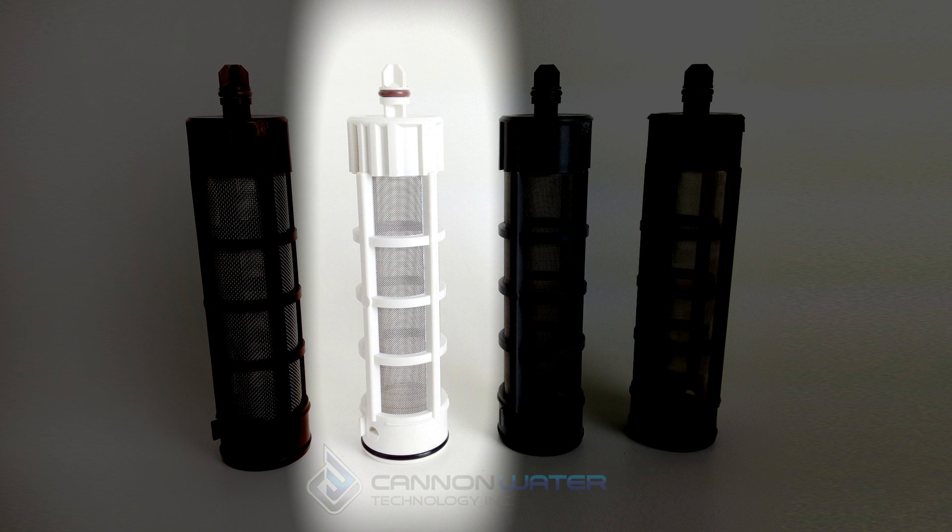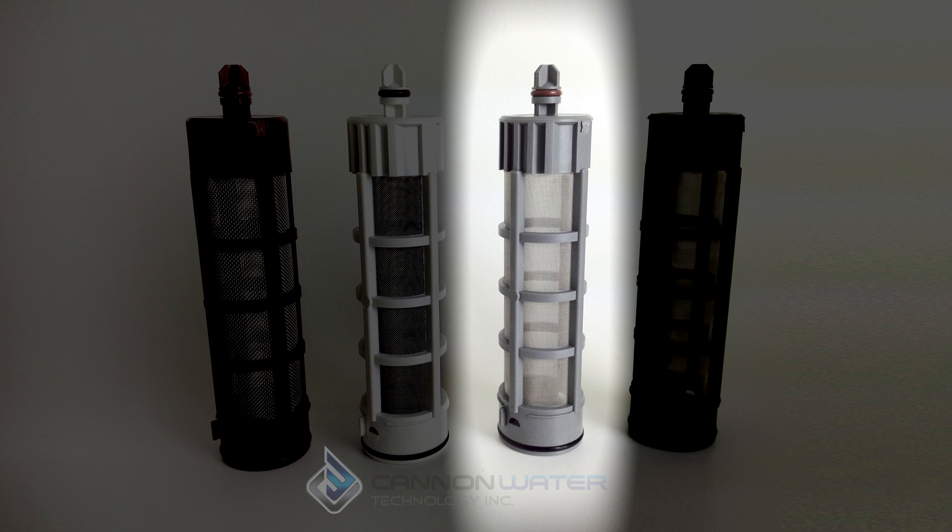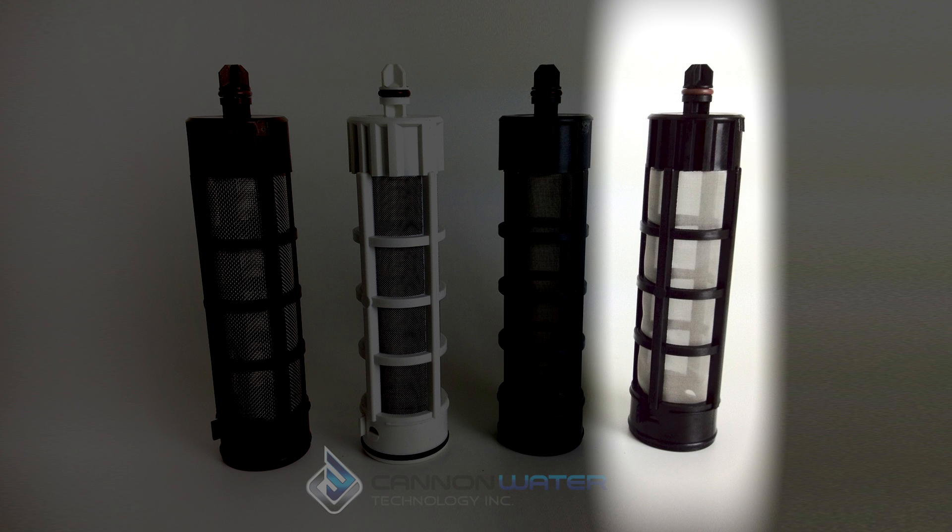The white filter is a 30 mesh or 250 micron screen. The gray is a 100 mesh 150 micron screen and the black is a 140 mesh 105 micron screen.